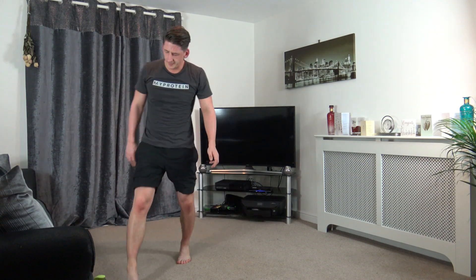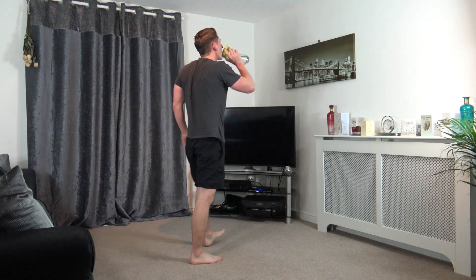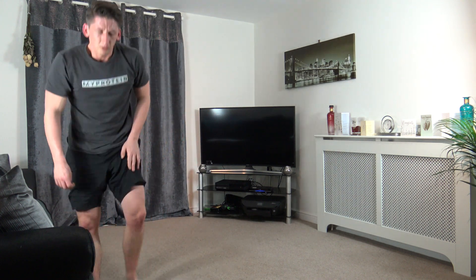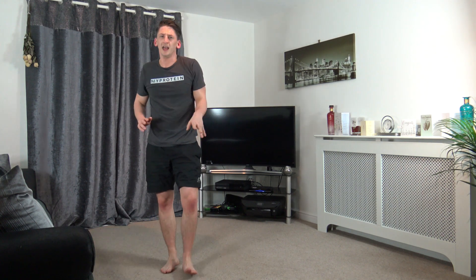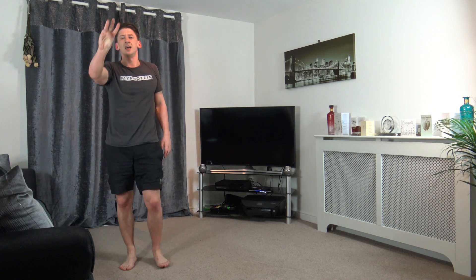One more round to do! Last round guys, maximum effort, all you got. I'll be uploading a new circuit workout or HIIT workout every Monday, and every Thursday will be over 50s. We're off in three, two, one.